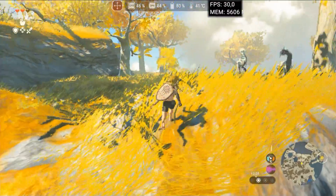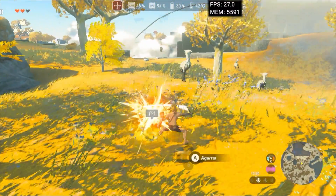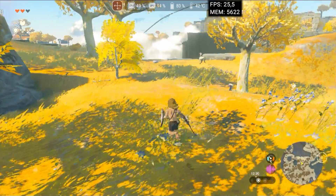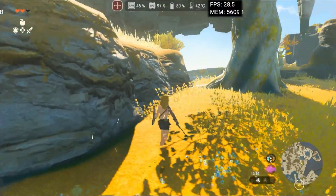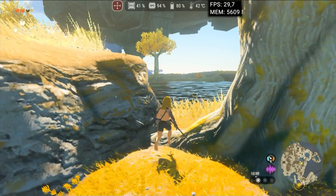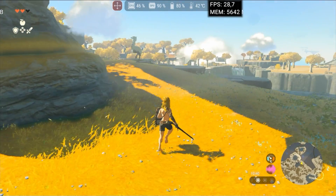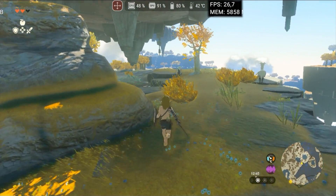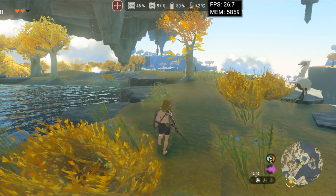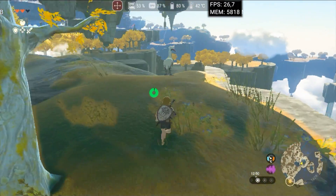Zelda Tears of the Kingdom also showed significant improvement. I managed to increase the resolution from 50% to 75%, and there was even a slight performance gain. However, I noticed some small graphical issues with the lighting of foliage, with a strange bloom that only appeared in this new version. This might be a problem with the driver developed by Phoenix, or something specific to this version. Overall, the experience was better, with a performance gain and no issues rendering the game's lakes.